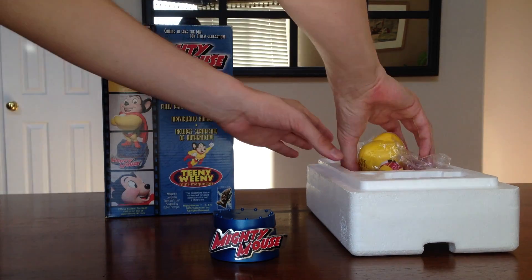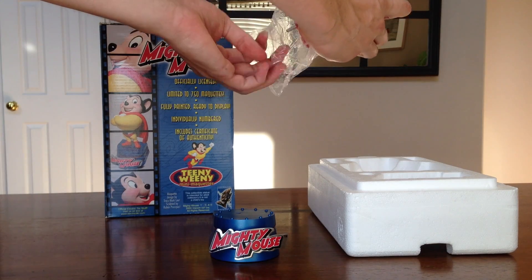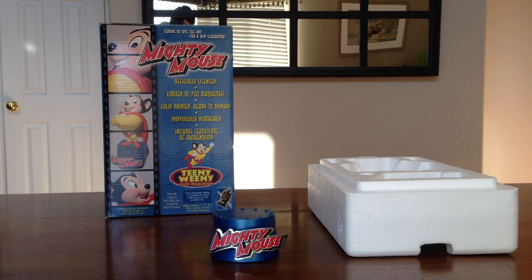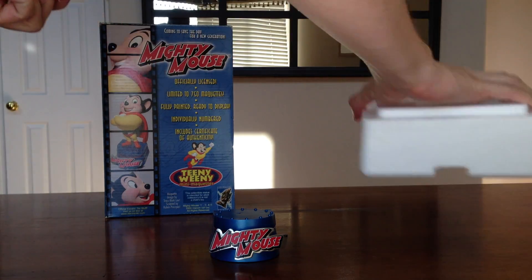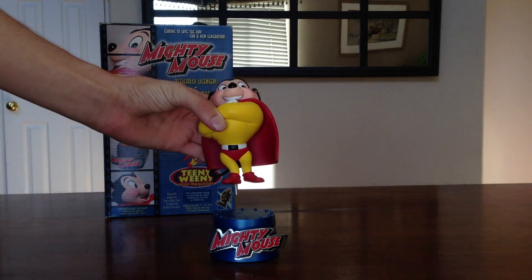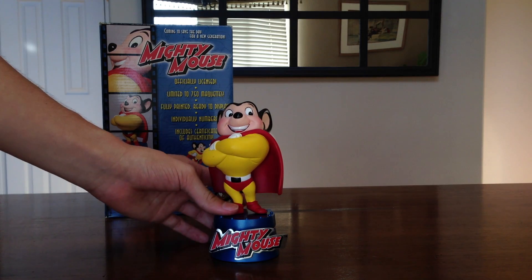And let's get Mighty Mouse out of the box here. He has a peg that goes into the base. Put this off to the side, and it should go in just like that. There we go, we have Mighty Mouse.